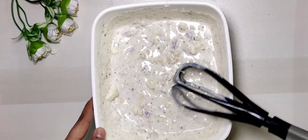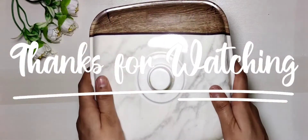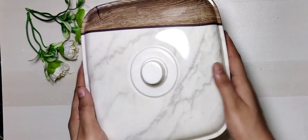Don't forget to like, subscribe, and share, and drop your comments in the comment box — how did you find my 2-in-1 raita recipe? See you in the next video. Bye bye, take care.